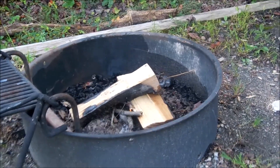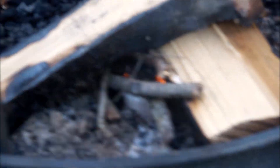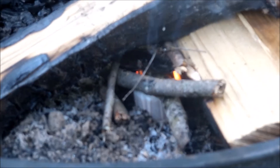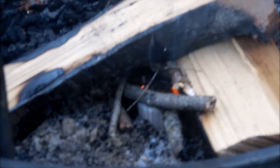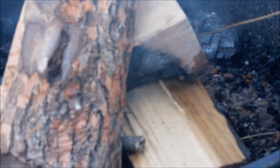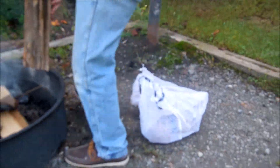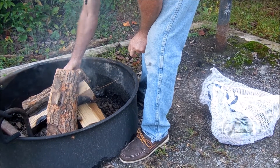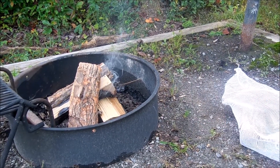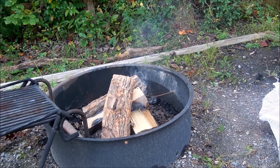I know it rained last night. There's some boats out there. Will the fire start? It's smoldering, it's trying. They leave a bag of wood on the back deck so you have some little pieces to start a fire with. You're not allowed to bring your own wood in here, you have to use what they provide. If you need more wood, they'll get you more. I just don't see how those big pieces are going to start.